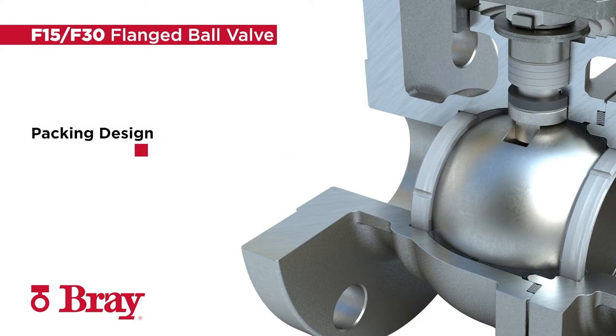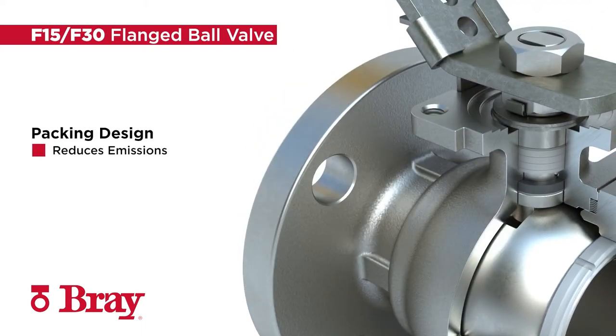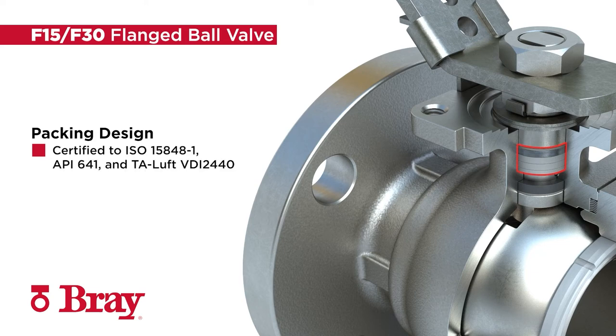The F15-F30's low emission packing design reduces unintended release of hazardous media into the atmosphere and is certified to ISO 15848-1, API 641, and TA-LEF VDI 2440.